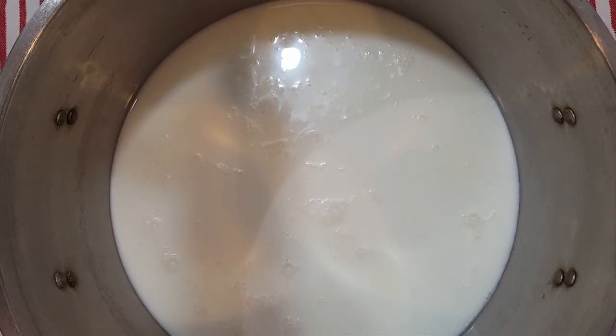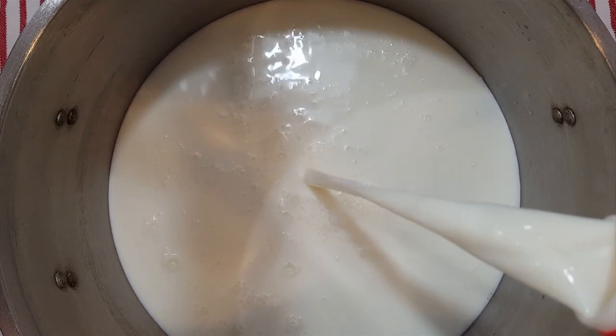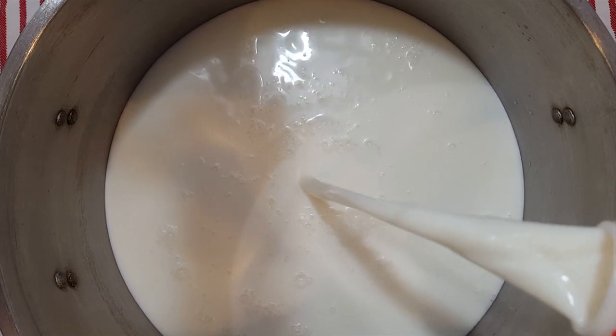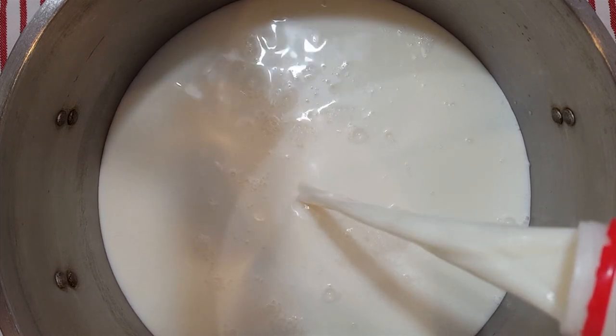Hi y'all, this is Larry from Deep South Texas, and today it's time to make another cheese — I'm going to make blue cheese today. For this recipe we're using two gallons of whole milk. We'll get that two gallons in the pot, put it on the double boiler, and heat it to 90 degrees Fahrenheit.